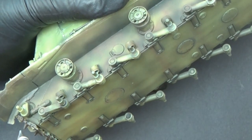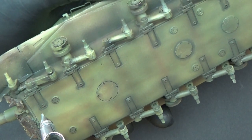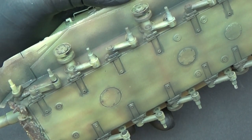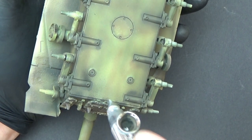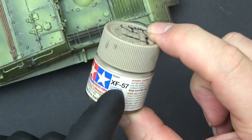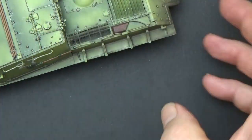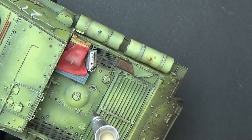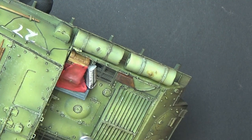Excuse the kids playing in the background — it's the last day of the Easter holidays. I actually want some splatter, so this is a fairly thick mix. The last layer I'm going to put down is counterintuitive — it's the lightest one, but I just want to knock back some of the stuff that's gone too dark. It's some buff XF-57, very lightly thinned. I can use that over a lot of the model, so I'll just apply some now, hitting the stowage first to give it a light dusting.